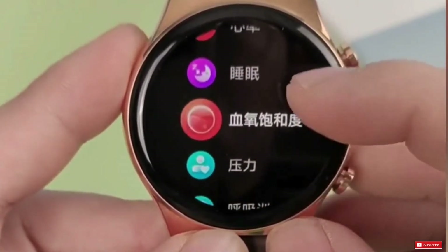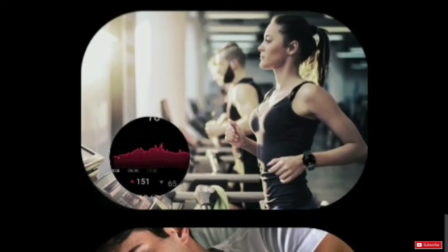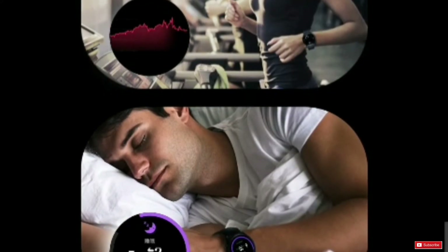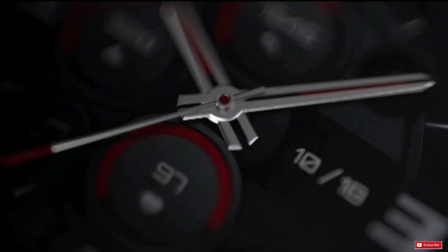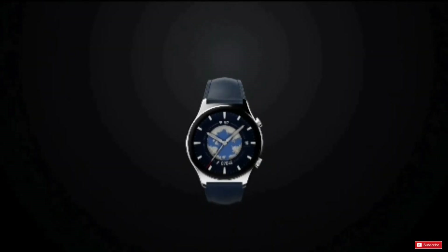The 14-day battery life estimate is based on typical usage including Bluetooth calls of 30 minutes per week, music playback 30 minutes per week, heart rate always on, sleep monitoring at night, average weekly exercise of 90 minutes with GPS on, 50 message notifications per day, 6 calls, 3 alarms, and 200 screen activations per day. Actual battery life varies depending on the user's usage habits.